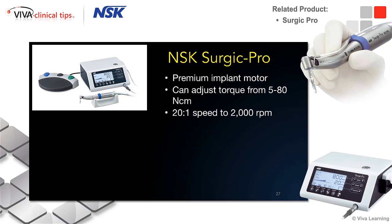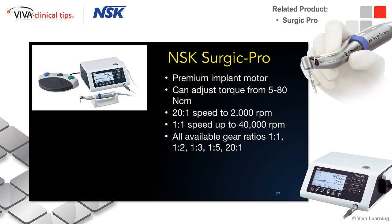You can bring the 20-to-1 speed up to at least 2000 RPMs, though usually we're not going to want to go that high for implant drilling. I tend to stay around 1000 to 1200. The 1-to-1 speed can go up to 40,000 RPM, and that's used for a variety of bone grafting applications, and then it has all these gear ratios that help us.